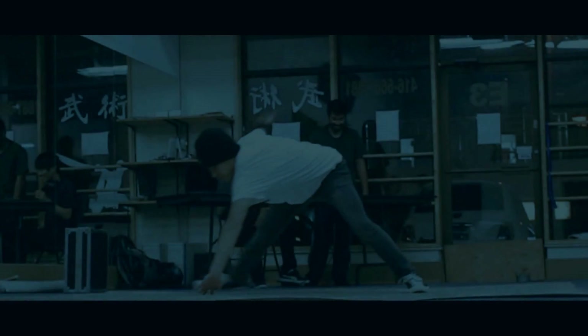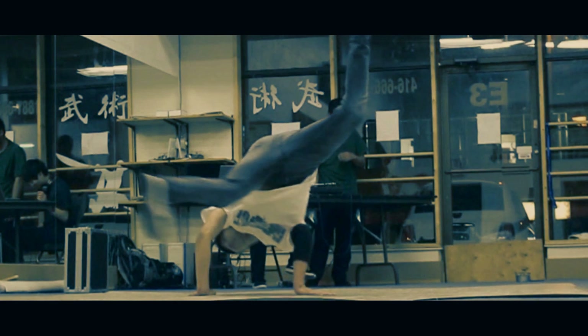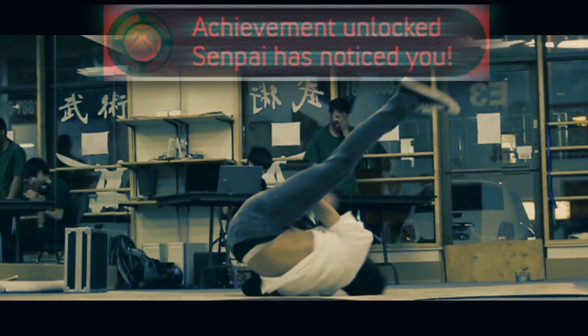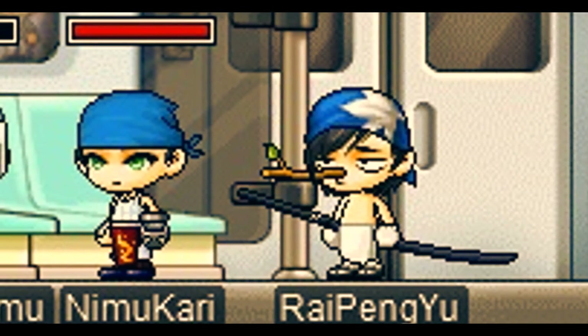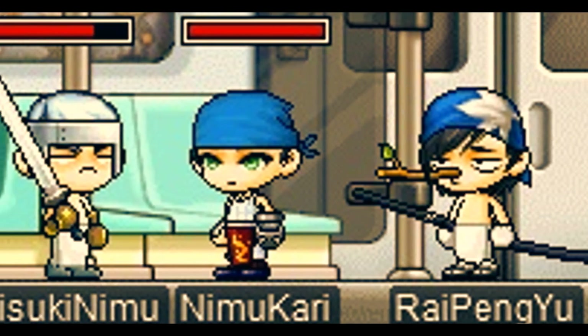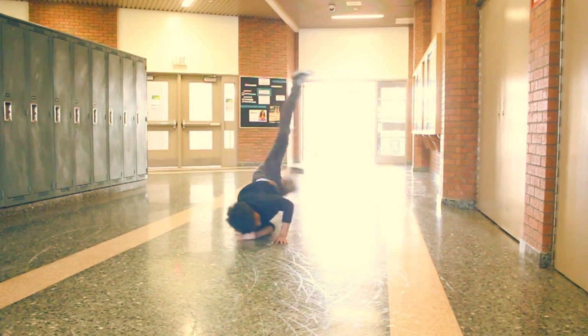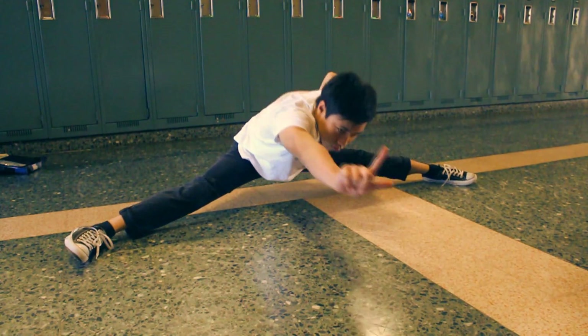Today I'll be teaching you the coin drop or windmill from Kenzie. Requirements: maybe a windmill — any kind of windmill. And make sure you stretch first. Good stretches.